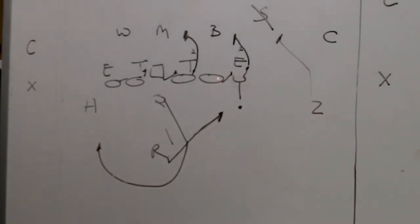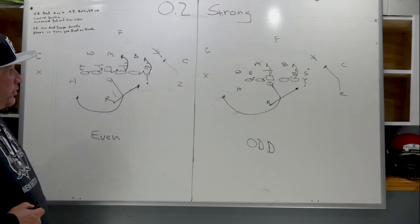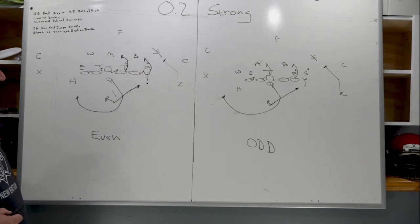The Y is covered so he is going to reach. The guy next to him is uncovered so he's going to pull and overtake. These two have to take care of these two — we'll call it an US call. Let's say this is 56: the center and guard have a US call to the Mike. If the Mike's called 50, it's US to Mike. The guard is covered so he has to reach; the center is uncovered so he pulls and overtakes.